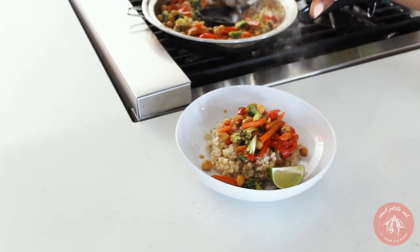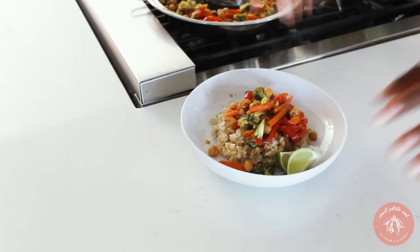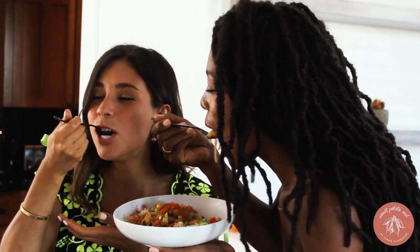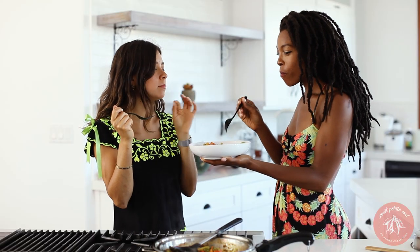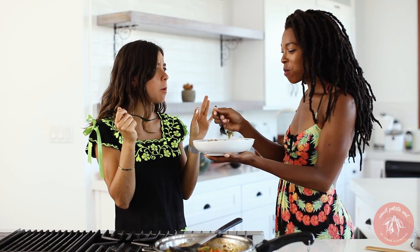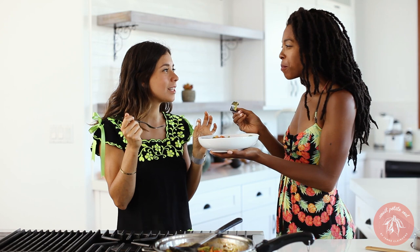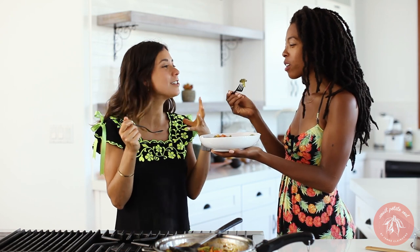I always like to serve everything with a little bit of lime too. Me too, I love lime. Ta-da! Wow, that looks so beautiful. That lime gives it that extra kick — it just balances everything out.